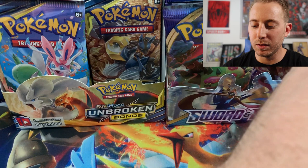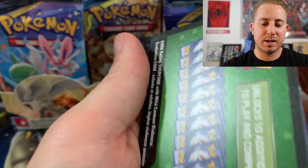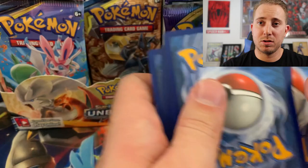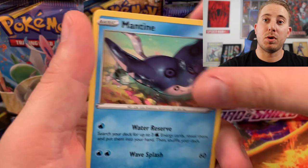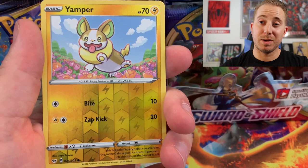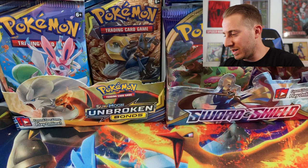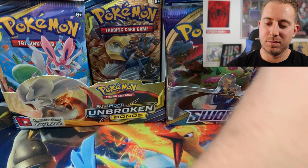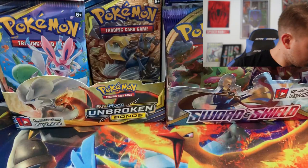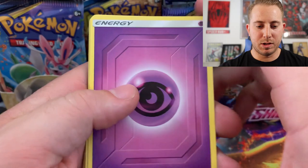One of my probably worst openings thus far, but I think I'm going to call it — this is the pack that it gets turned around. This is the pack where everything is going to turn around. We have Psychic, Quick Ball — this is it guys, we're going to pull something good in this very pack. Grookey, Mudray, Yamper — I'm never going to be upset about getting Yamper — and the Rare... dang it man. Corviknight. If I don't get anything in these, I'm going to have to open up more in this episode. This has been ridiculous.